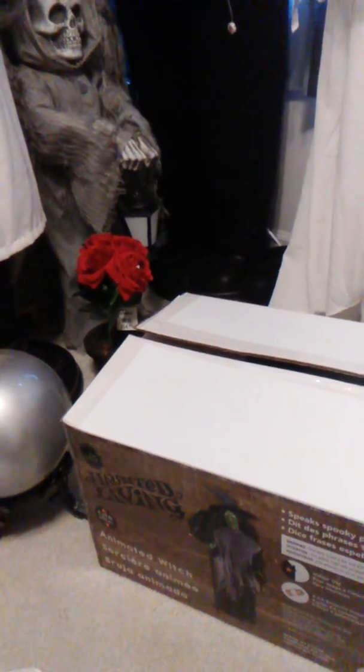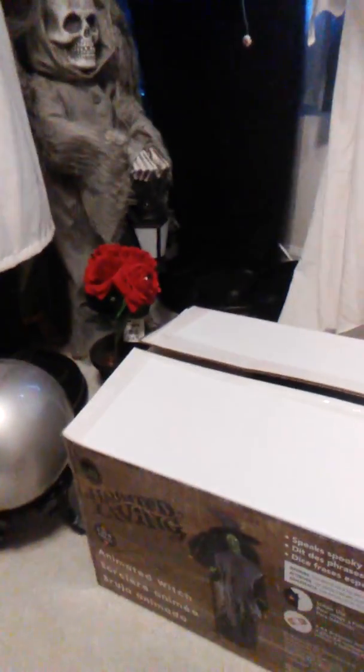All of which except for the witch are made with the SVI kind of design. The witch here is not made like that. While the werewolf, the fortune teller, and the pumpkin reaper all come with the little Gemmy buttons, the witch actually has one of the original Gemmy buttons that comes with her.